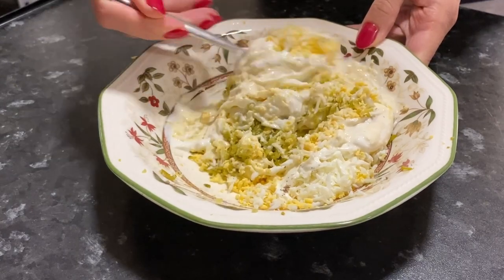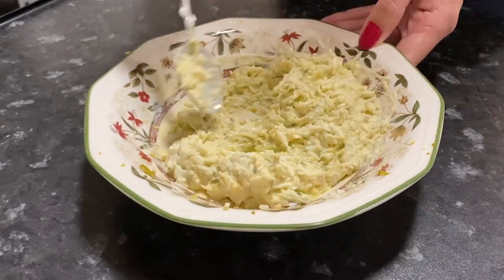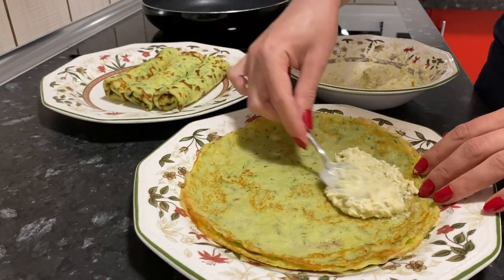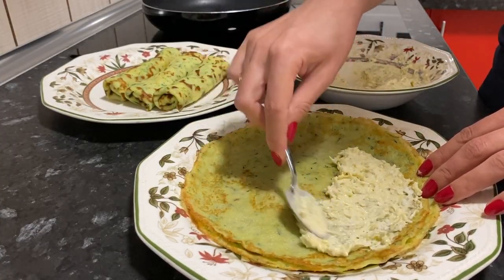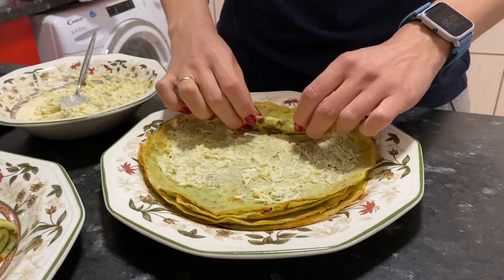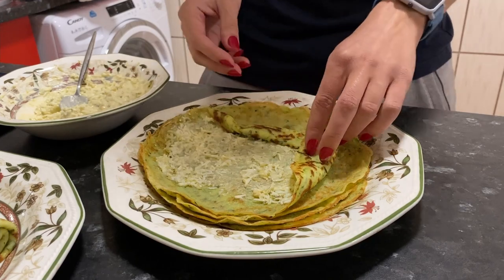I make the filling for half of the pancakes, and the remaining half will be eaten with yogurt. Spread the filling and distribute it over the zucchini pancake. Wrap the pancake as an envelope or as a tube.